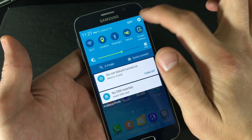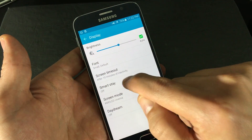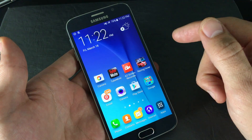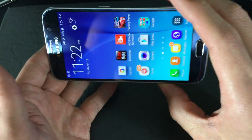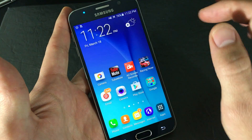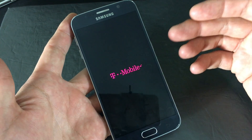So scroll down again, click on Go Into Your Settings, and from here you want to go down to Display and then Smart Stay right here. The only thing that's going to delete is your temporary files — I call them junk files.